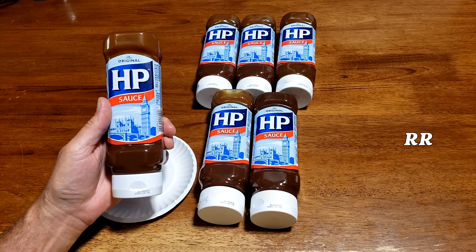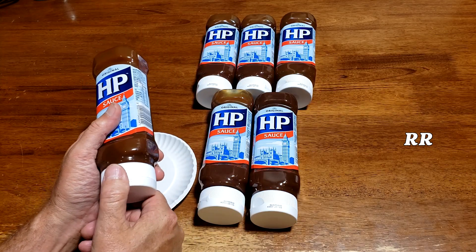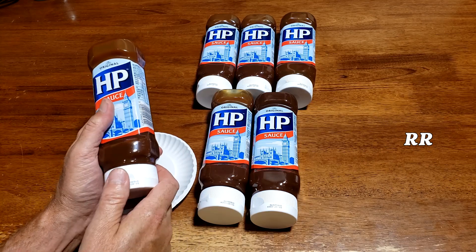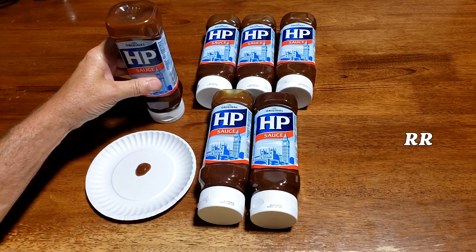If you're an American and you're a fan of 57 Sauce, you might like this. It's sort of similar, but I think it's way better, actually. It's got tomato paste, blended with malt vinegar and tamarind and some other stuff in there. It is a brown sauce and man, it just tastes fantastic.